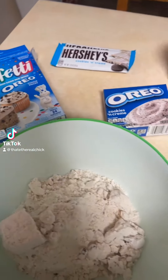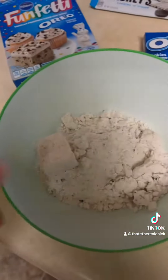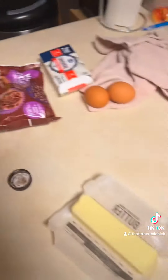I want to make Oreo funfetti cookies and I've never tried to make these cookies before. With the help of videos from TikTok and some of my own ideas, I am going to create some cookies.